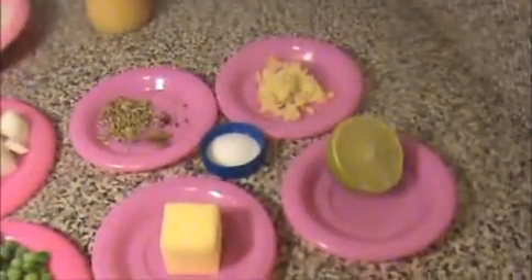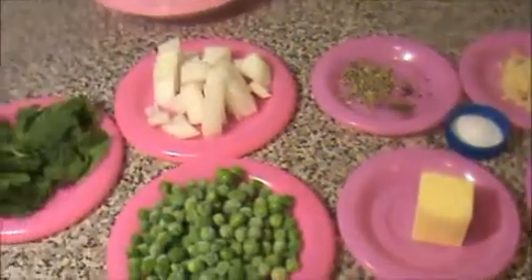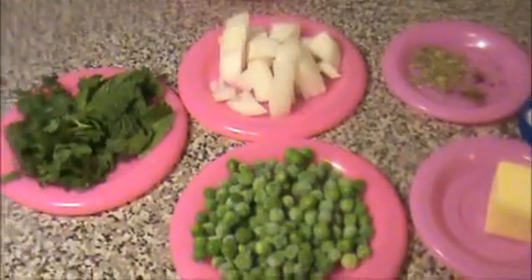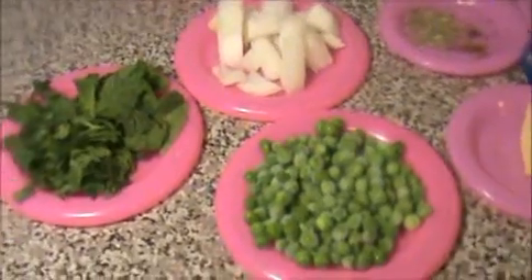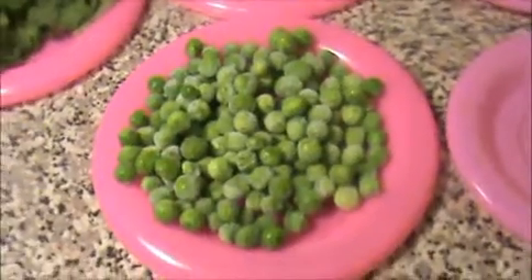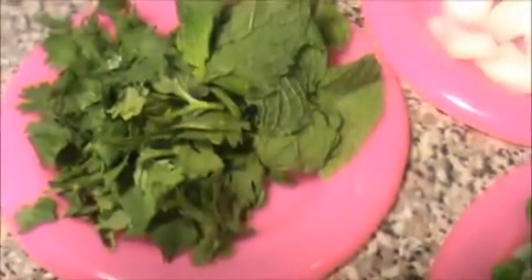Hi everyone, welcome to indiafoodrecipes.in. Today I will show you how to prepare peas rice, that is peas pulao. Let us see the ingredients: one cup of green peas, one chopped onion, and a handful of chopped coriander leaves and mint leaves.